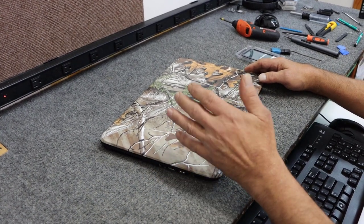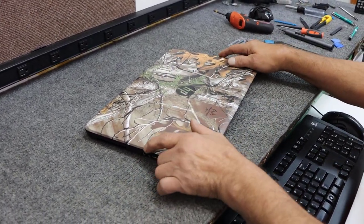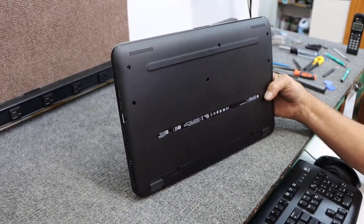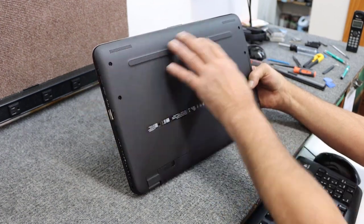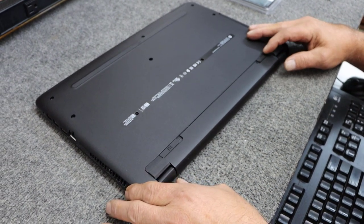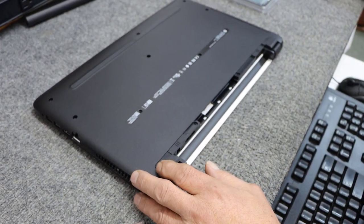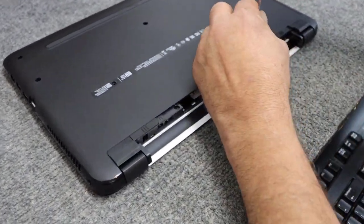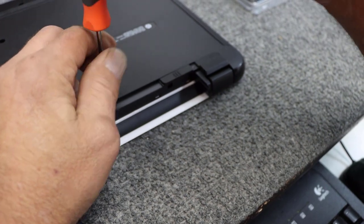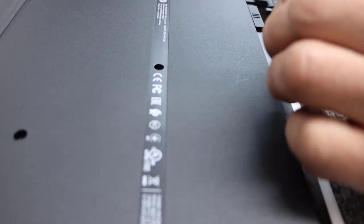I'm going to open it up, put in the new drive, and do a clean install of Windows 10. In this particular model, all the screws are the same length, so you don't need to worry about that. I took out the screws but I want to show you how — we remove the battery first, unlock it, slip it out of the way, and there are two screws under the battery to remove as well.